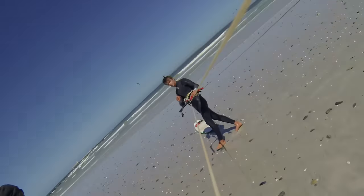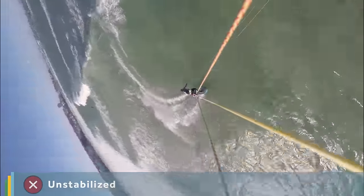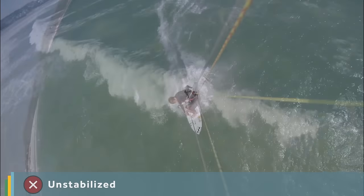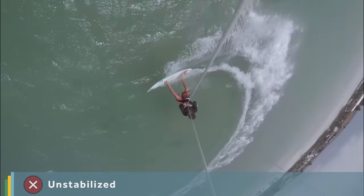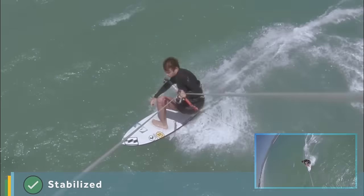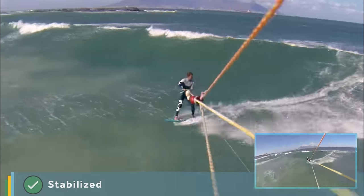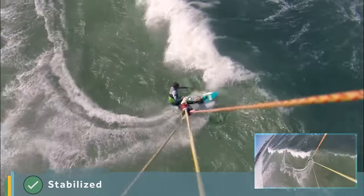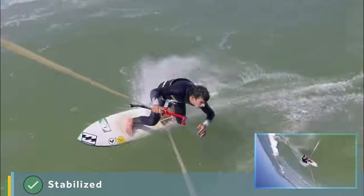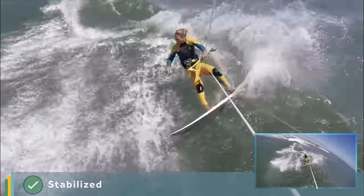We have a GoPro strapped to the lines for all the filming we do. You've probably seen plenty of GoPro footage that looks like this, spinning around with you having to twist your head to try and keep it level. We manually go through and stabilise every GoPro shot we use, which can take anything from a few minutes up to a couple of hours per clip. But we think it's well worth it, so you can concentrate on the actions of the rider rather than getting dizzy.